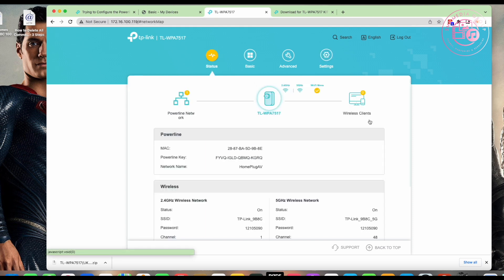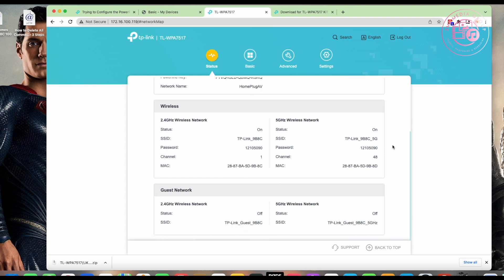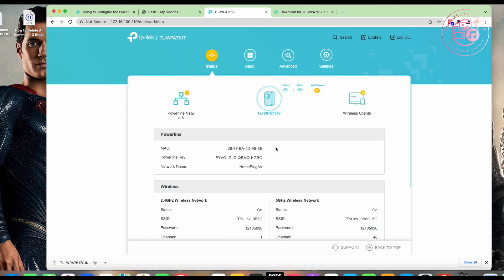So going back a bit, this is the interface for the wireless device. I can see the channel numbers, the password assigned to it — all the basic default settings. What I want to do first is firmware upgrade it to make sure it's on the latest firmware.